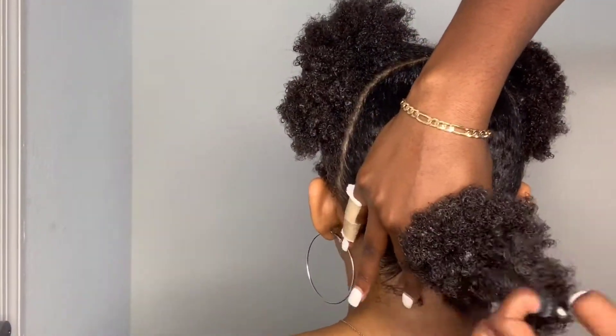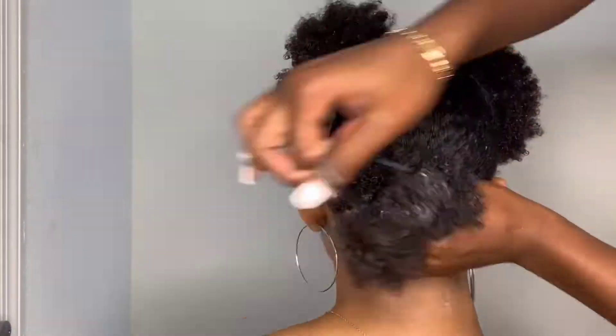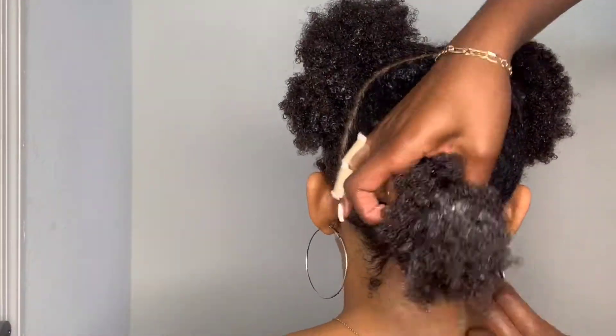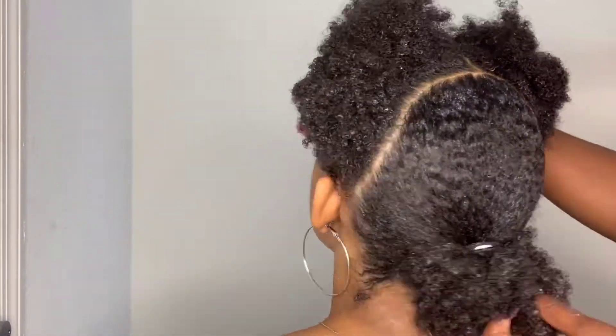Next I'm going to smooth the hair into a ponytail, pull out that old scrunchie, and use that same scrunchie to do the ponytail again. I don't really want to put too many scrunchies on top of one another because these ponytails are tight and it can cause headaches.